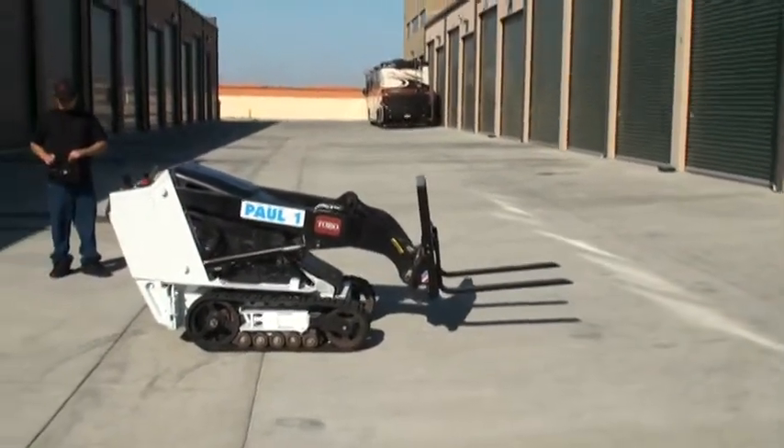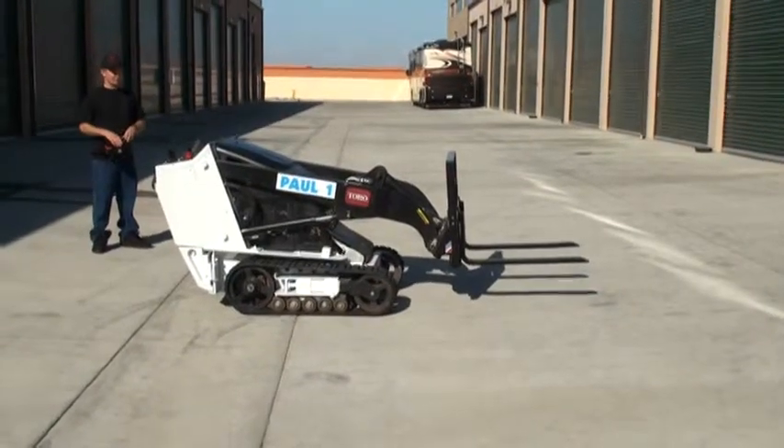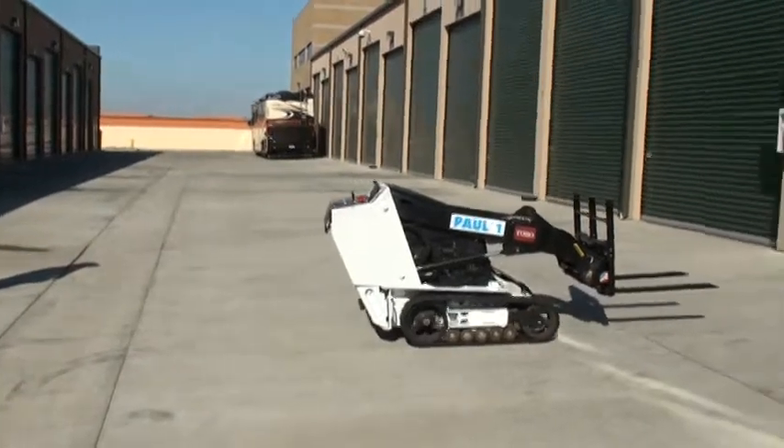And now we just lift off the force — we're going to lift around here. Using the controller.